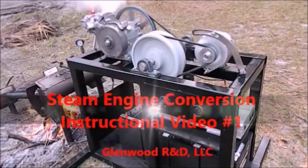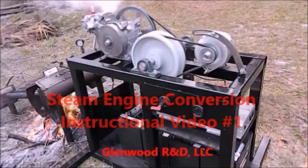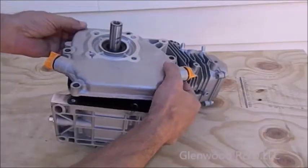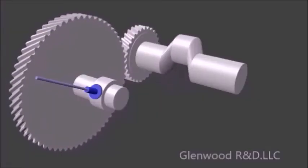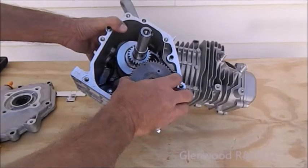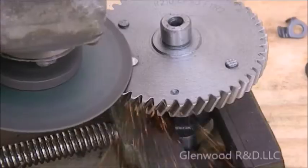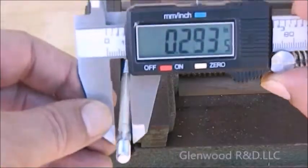Due to numerous requests, we've made a series of videos detailing how to transform a four-stroke gasoline engine into a steam engine. These videos will lead you step-by-step using animations and real-life close-ups as we convert two common engine configurations from gasoline to steam. It is recommended that you watch all of the videos before embarking on this project to be sure that you are confident in your ability to complete the required task.